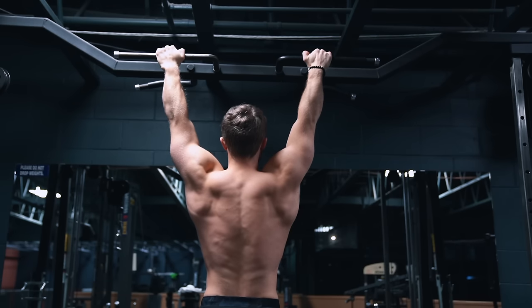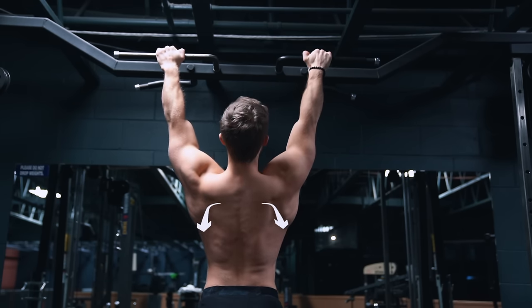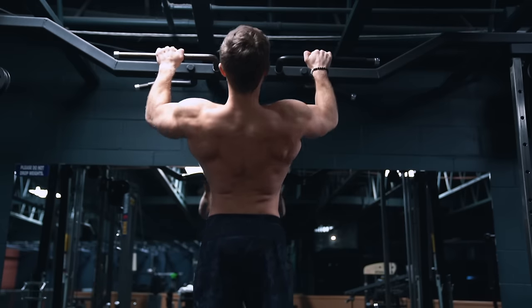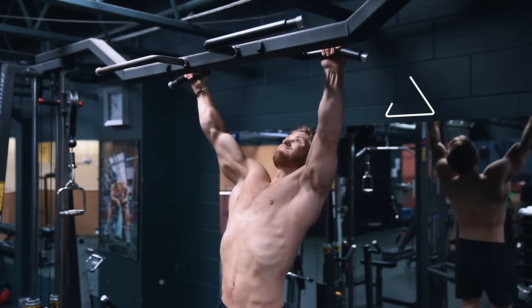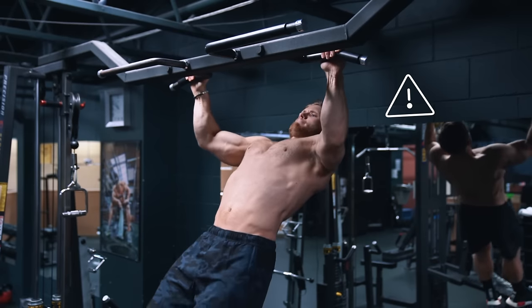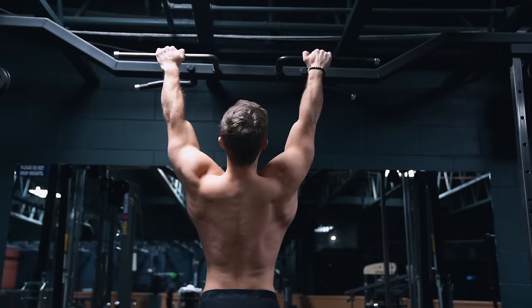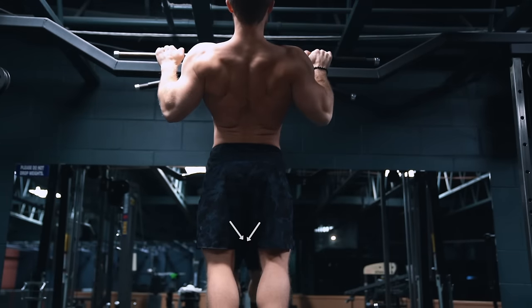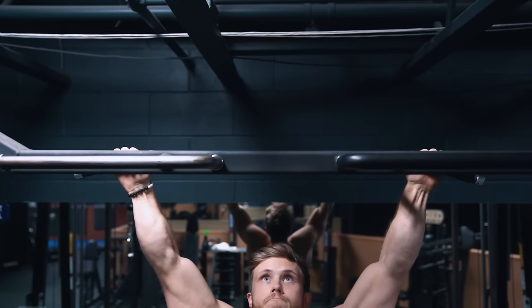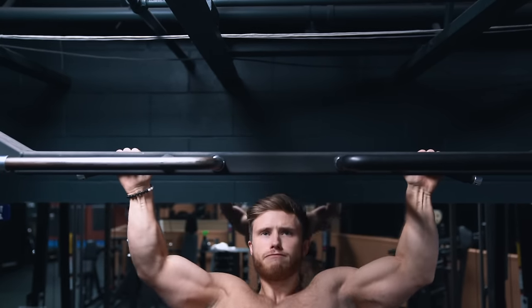From a dead hang position, you want to initiate the upward motion by depressing your shoulder blades, using the cue to pull your elbows into your back pocket. At the same time, raise your chest up to point toward the bar — but don't exaggerate this to the point that the exercise starts to look like an inverted row, just slightly puff the chest up. Continue to pull your elbows down and in until they are as close to your sides as possible. As a minimum standard, you want to get your chin over the bar, which for most people means your upper chest will actually touch the bar, ending the range of motion.